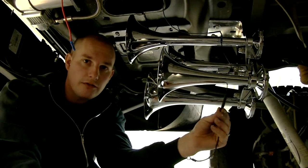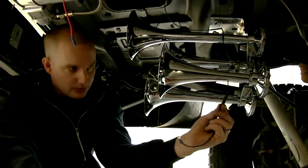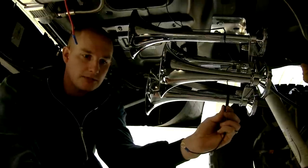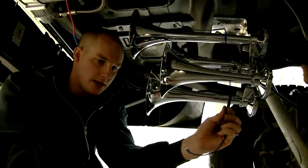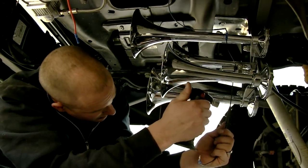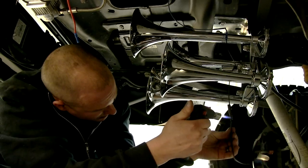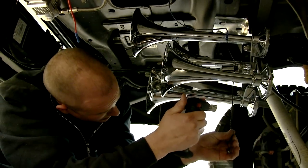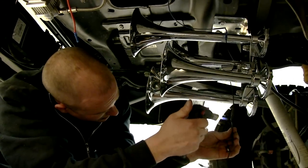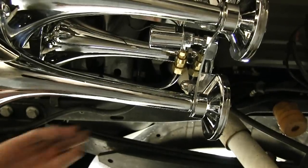We're going to make our final electrical connections back here to our compressor and our air horn solenoid. We're going to use some shrink wrap connectors just to make sure there's no corrosion in any of our connections. All our electrical connections are done. Now we're going to run our air hose.